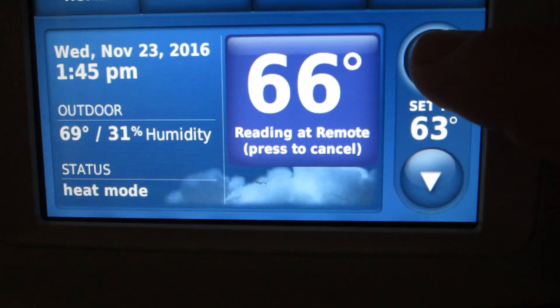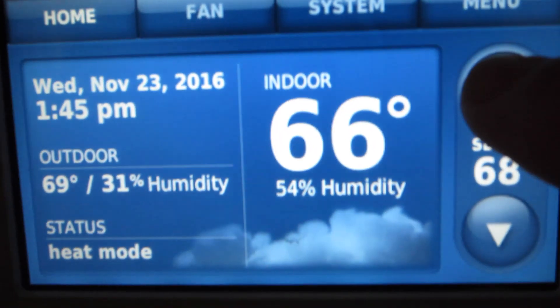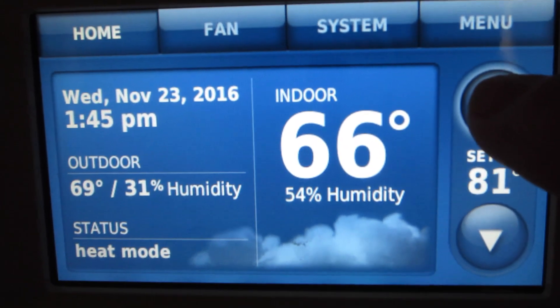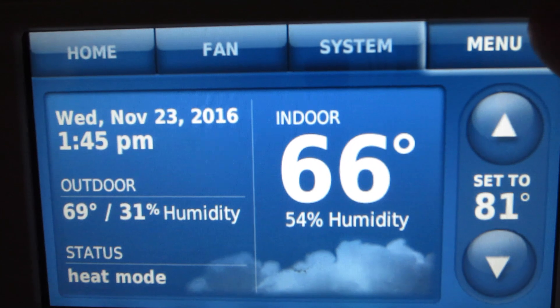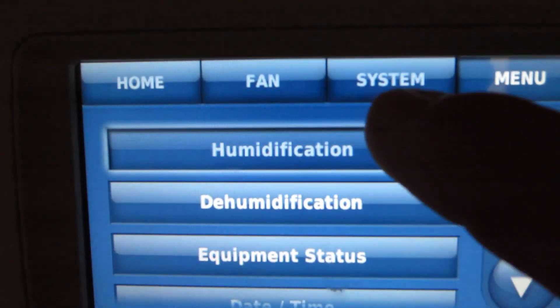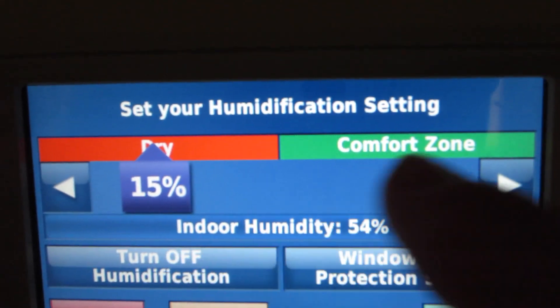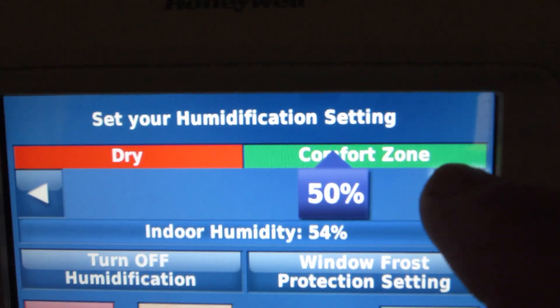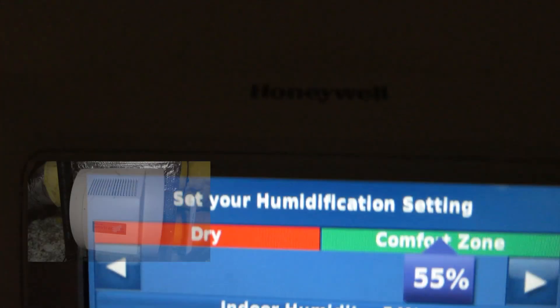Ready to fire up the humidifier, so I have to turn on the heat first. Menu — humidification — I'll turn it up. Done.